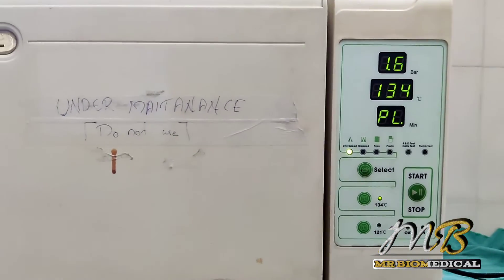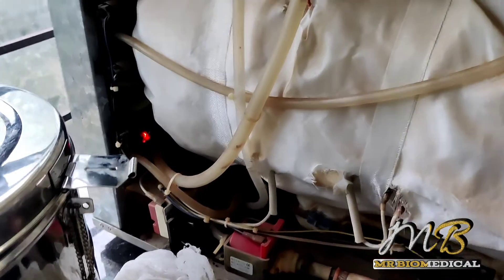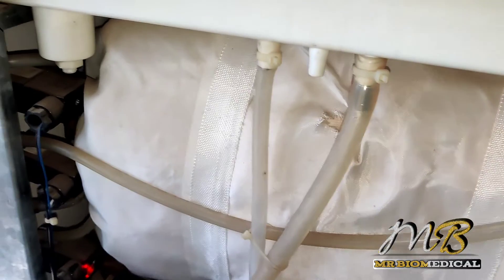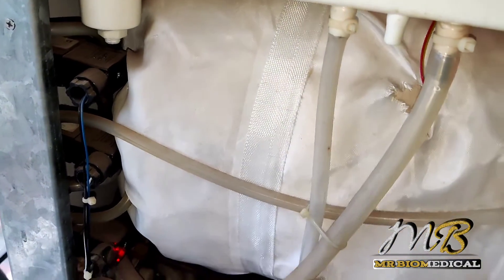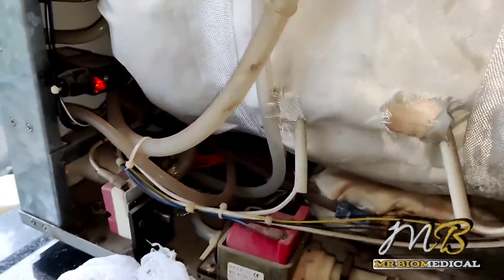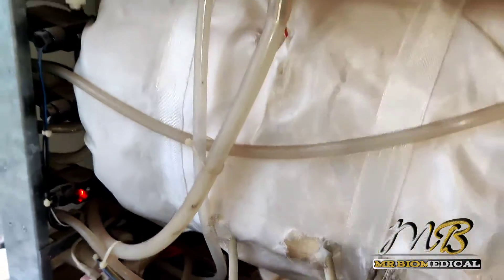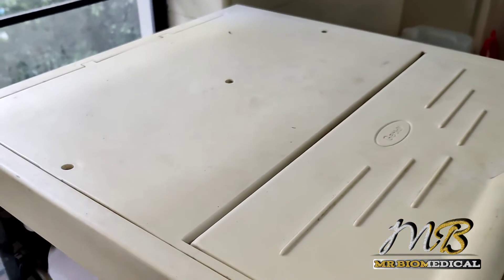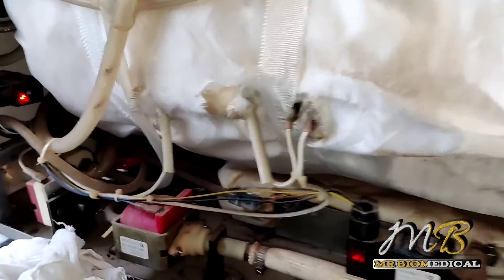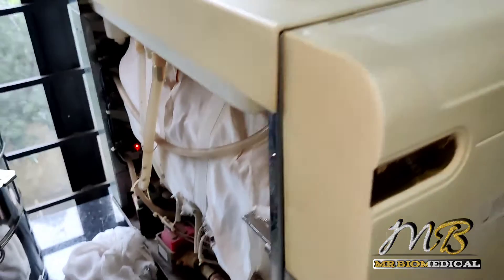This is the exhaust mode — in this stage the pressure will go to zero, and after that 10 minutes of drying will start. As you can see the used water is going out. Please use RO water, otherwise the instruments will rust.